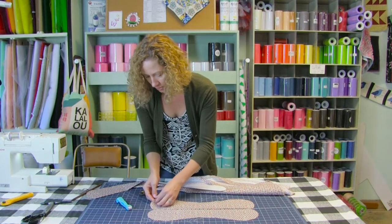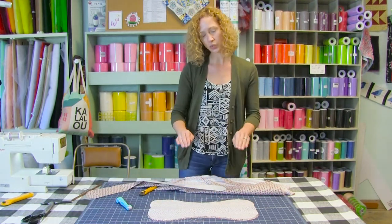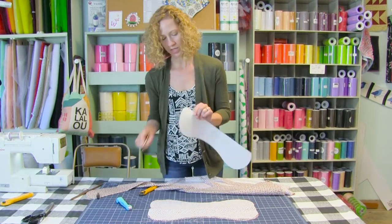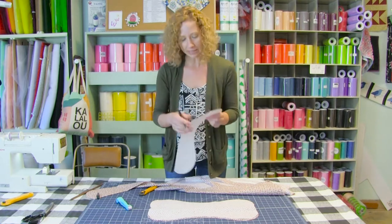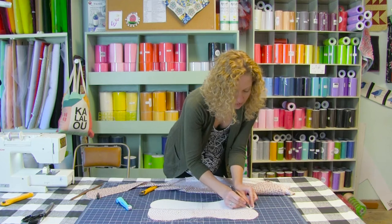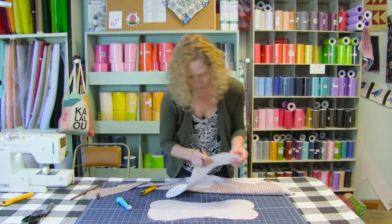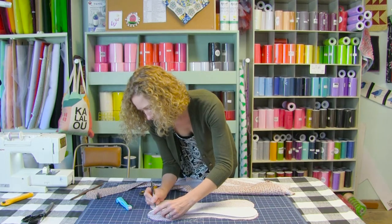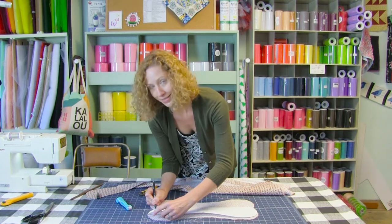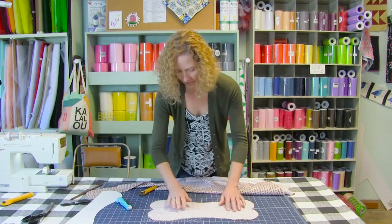Take that piece you just put down on top and open it up. This is why we wanted that nice crease — because we're able to see it. Take your pattern and your marking pen; I'm using a friction heat erasing pen. Line it up on the corner and on that crease, make your mark. This is going to help us when we go to sew it — where we need to start and stop.